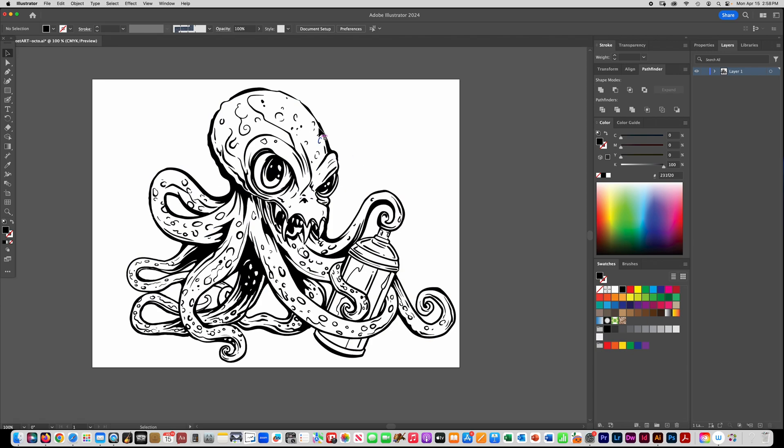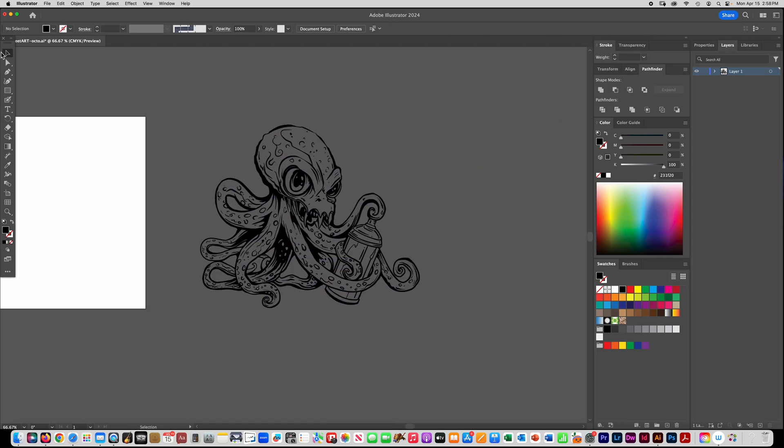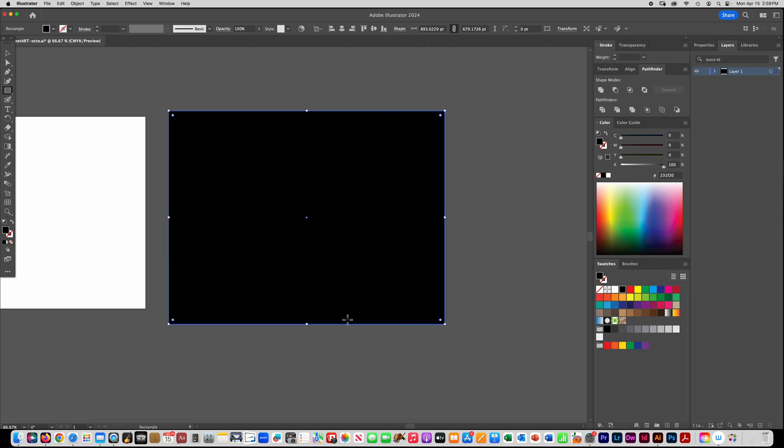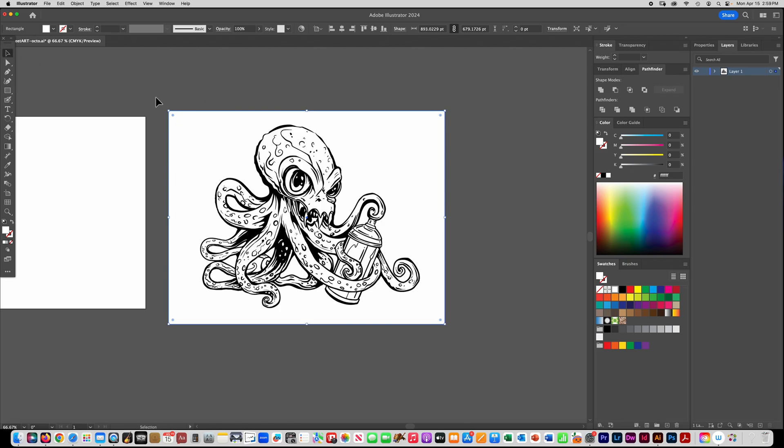To fill this in instead of painstakingly using the brush tool and coloring it all in, you can do this trick I'm about to show you. I'm going to move this over on the gray area so you can really see it working. I have my outline, I'm going to draw a rectangle around everything, make it a white rectangle, and go to Object > Arrange > Send to Back. Then I'll select all of it and go back to Pathfinder and this time choose Divide.